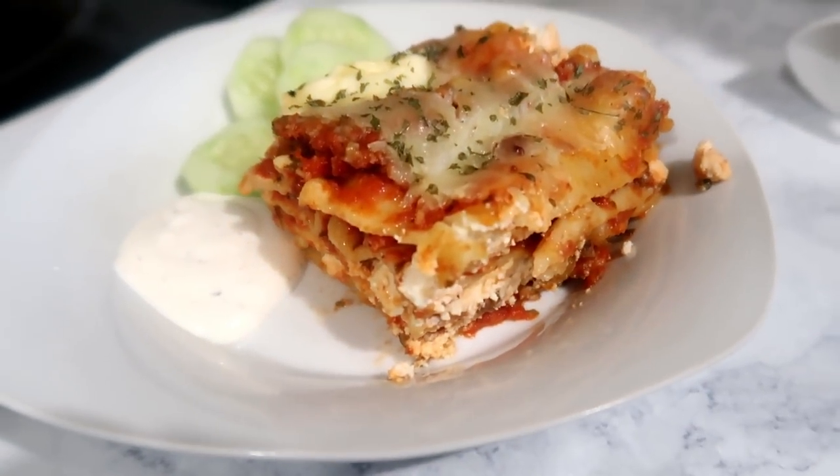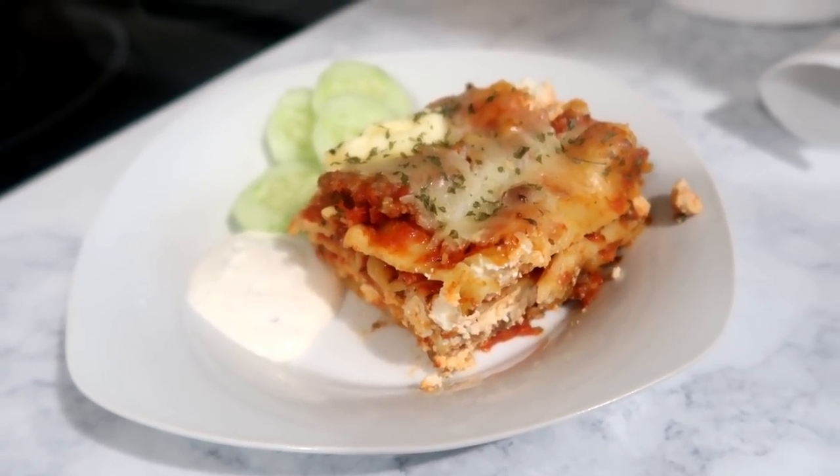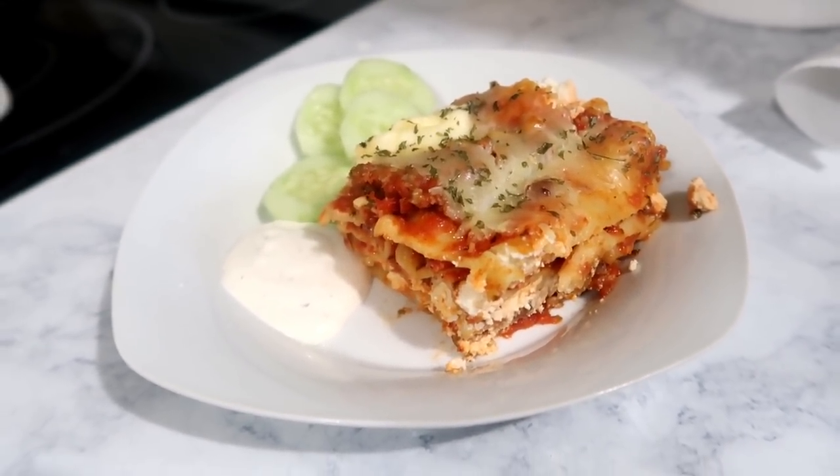This is what it came out like. I was planning to have salad with this but we ran out, so I used some cucumbers that needed to be eaten — that's what we had on the side.